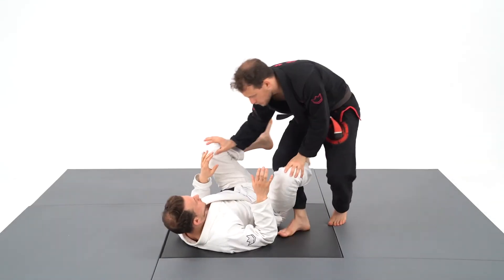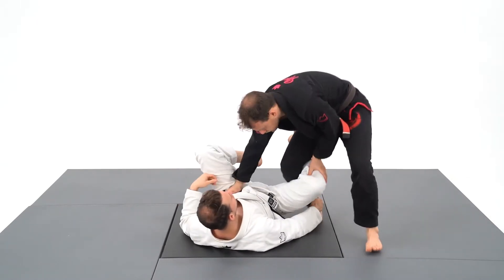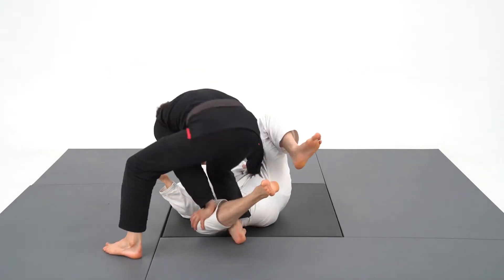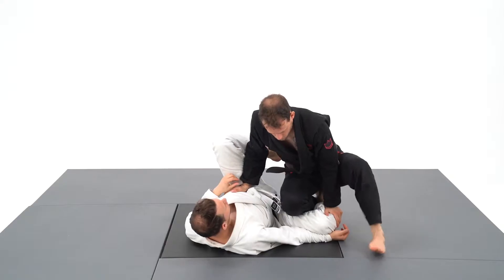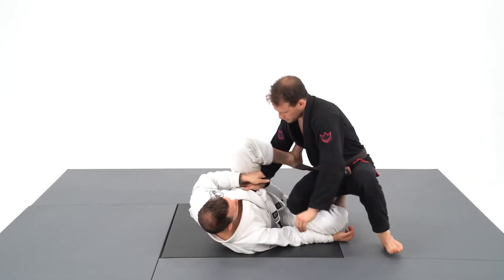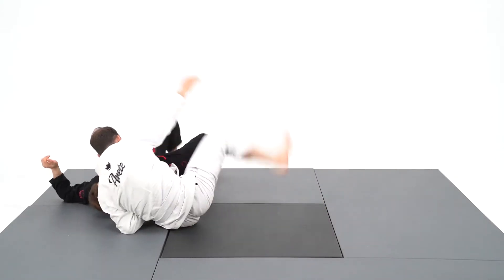As I enter the guard, I need to think about two things. First, my opponent will use his left foot as a reverse de la Riva hook. I need to pop it out and come back with my shin on his thigh in a sitting position. Second detail: I need to point my right elbow to the outside, as he can secure a lasso and sweep me effortlessly.